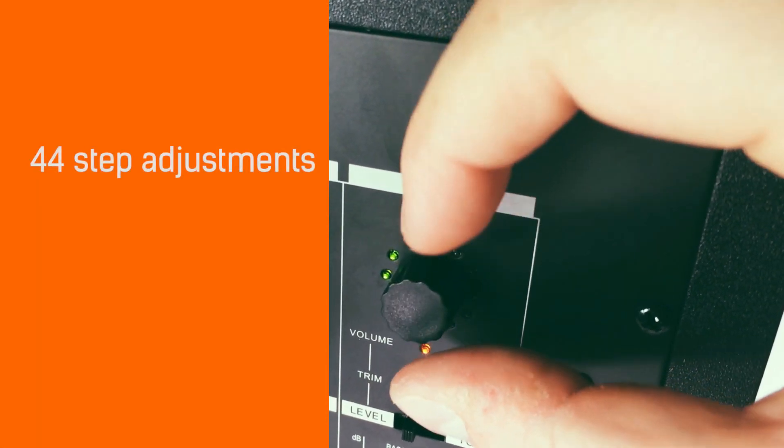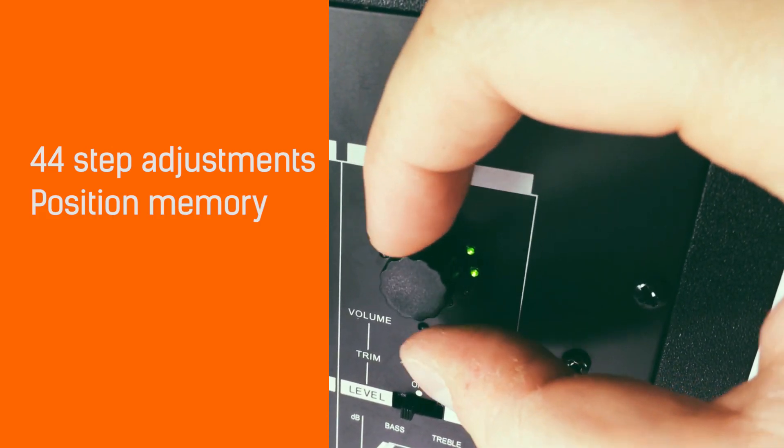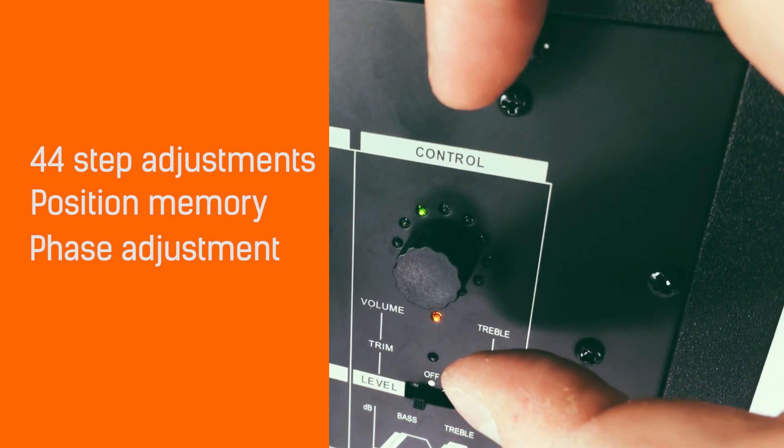You get 44 step adjustments, memory for high and low EQ, and the volume gain and trim settings. It also serves as a phase adjustment control for 5.1 setups.